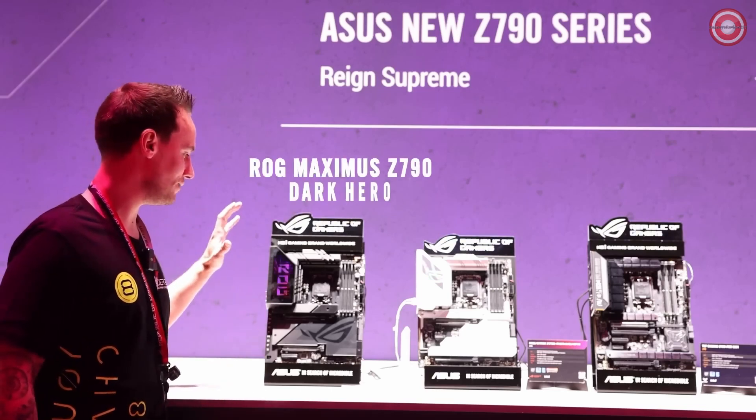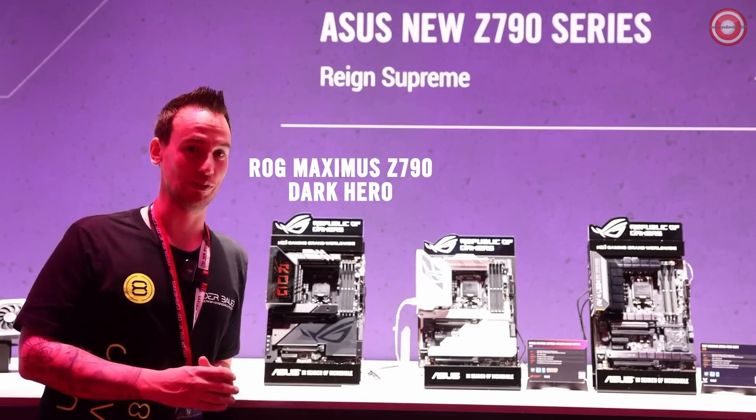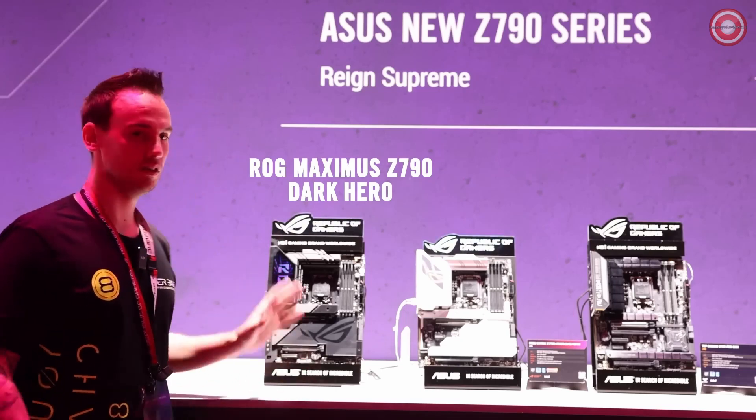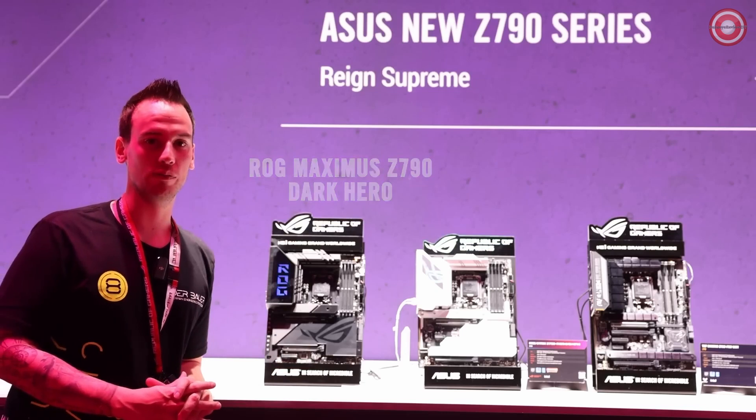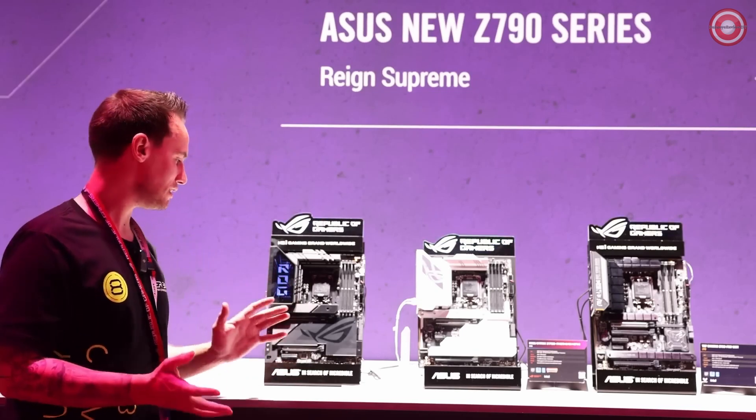Next to me I have the Z790 Dark Hero, which is my personal favorite, apart from the EVA, which we will get to in a second. The Dark Hero you might know already from the AMD platform — it's not the first time that this is also going to be available for the Intel platform.